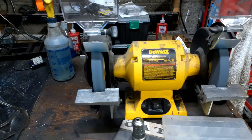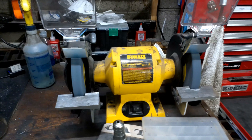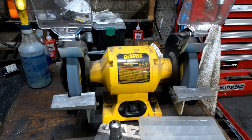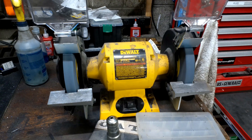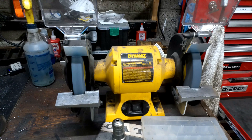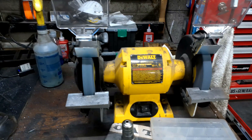Also worth noting — the quality of this grinder: I shut it off before I filmed the last segment and it's still been spinning for over a minute. Good job DeWalt — some good bearings in there. My face has gotten so dirty today.